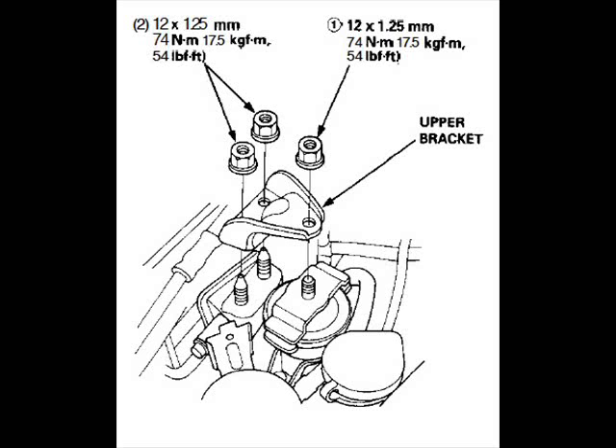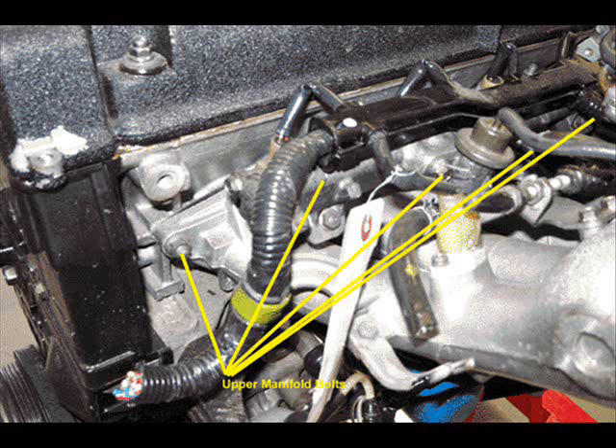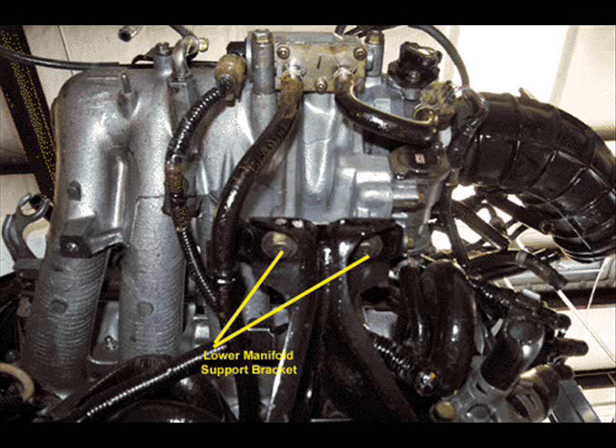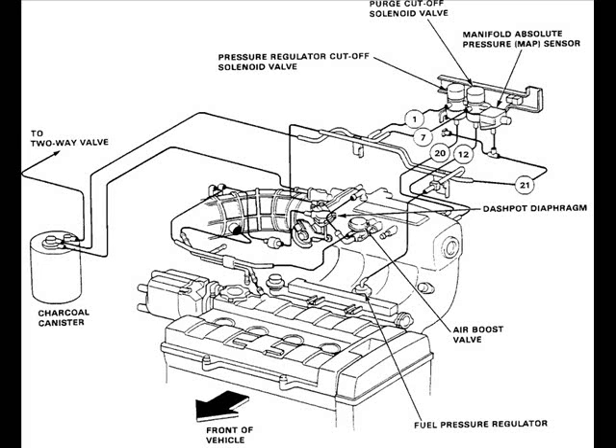Remove the bolts that attach the head to the engine mount. Remove the five upper intake manifold bolts, the four lower intake manifold bolts, and then the two lower manifold support bracket bolts. Remove any vacuum lines and hoses — there will be dozens of these. It is best to put masking tape on them and number them so you know where to reconnect them later. It makes it a lot easier.